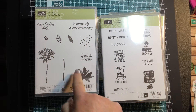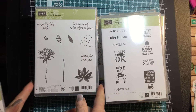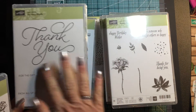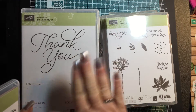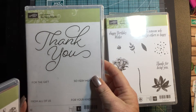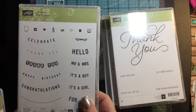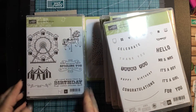This pretty one — Avant Garden. I like this phrase: 'to someone who makes others so happy.' I can see myself using that a lot. A nice, pretty thank you — I bet you could mass produce a ton of those super fast. If you had an event like a baby shower or wedding and just needed some nice basic thank you notes, you could do that really quickly. It's very pretty. And this one, Any Occasion, which is really nice — I have some card ideas to go with this one. Carousel Birthday, another pretty one.